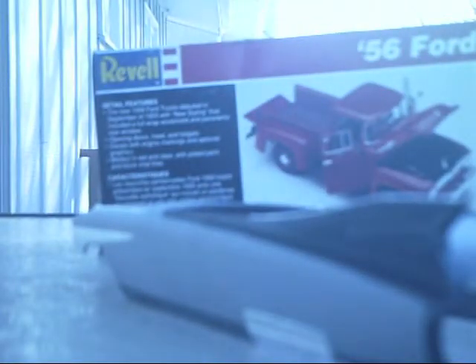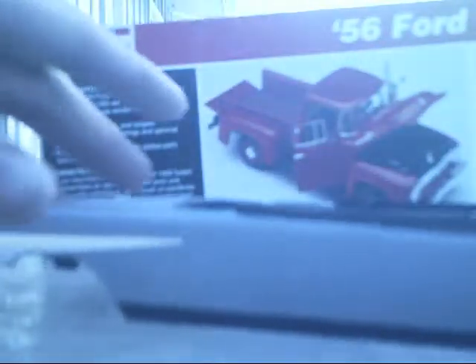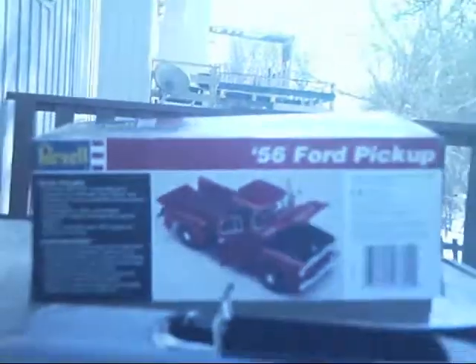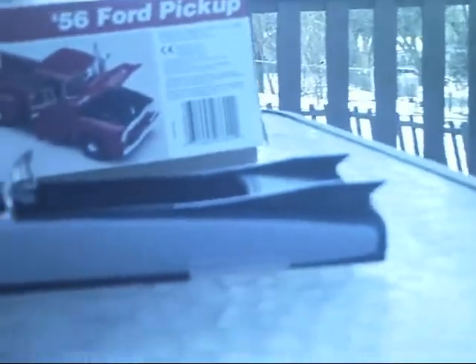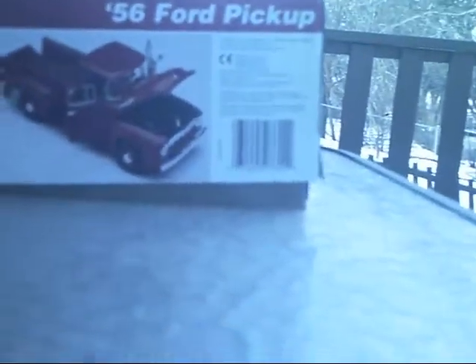That's all I really got done on this kit for now — just detail everything else, paint everything. There's the window frame. I don't know what color to paint the top yet. I was thinking red interior — that would be cool — maybe a red top, or maybe keep it like that. Who knows.